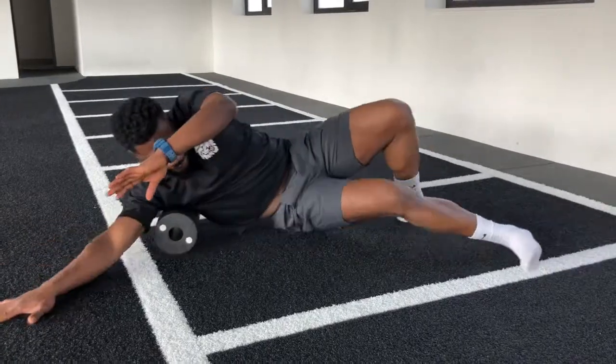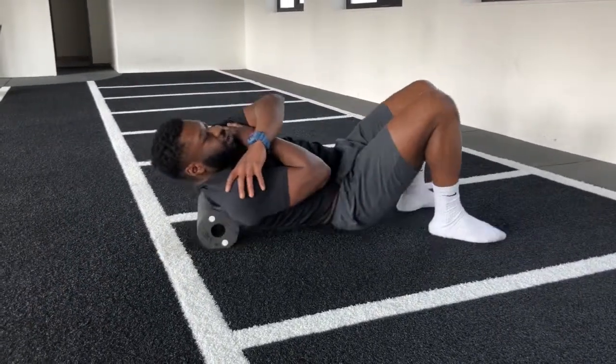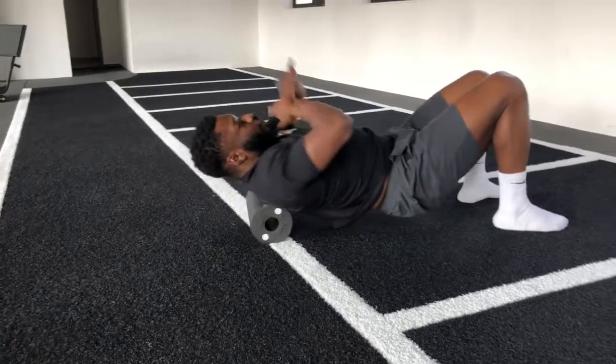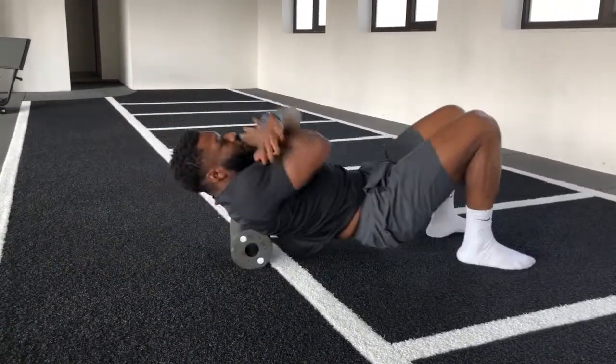We want to go over to the scapulas — make sure that we get into those shoulder blades and find some mobility.